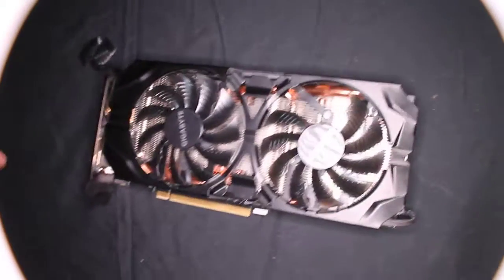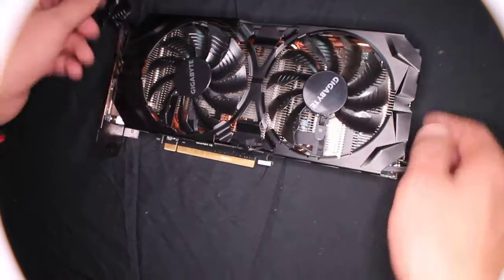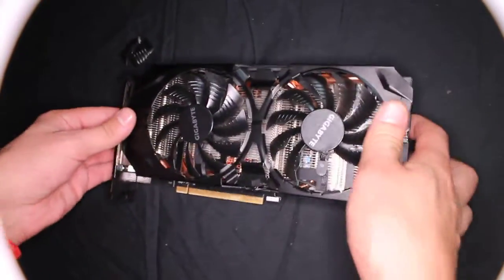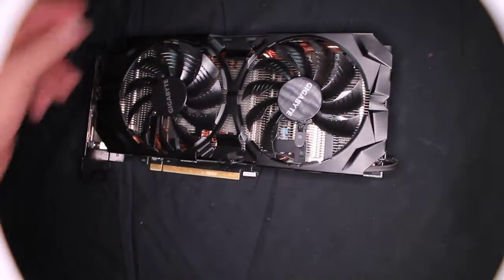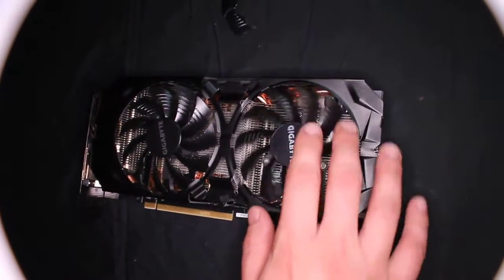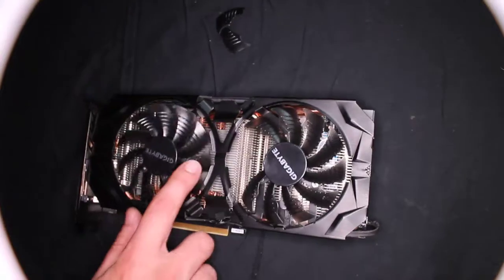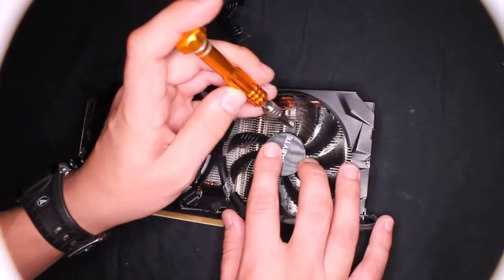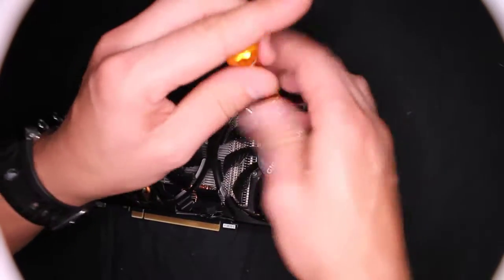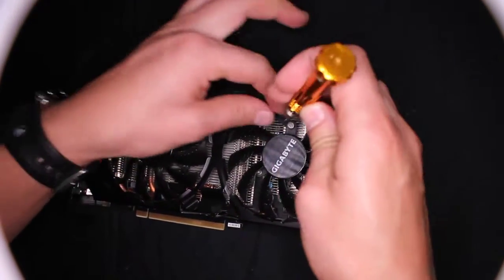What's up YouTube! So we have the RX 390 from Gigabyte. What happened is I stuck a finger in and broke all these fan blades. Now I want to find a spare fan, and I'm also having a problem with this one making a jet noise. Let's go ahead and disassemble the fan and measure how many millimeters it is.